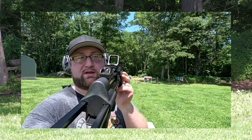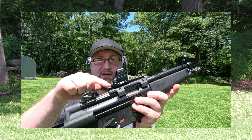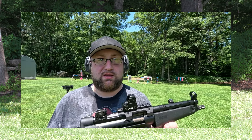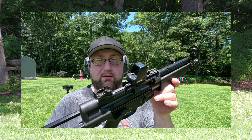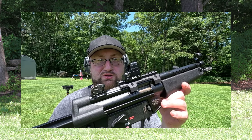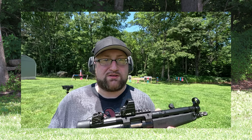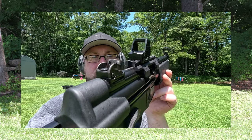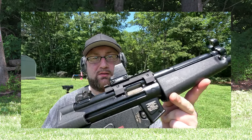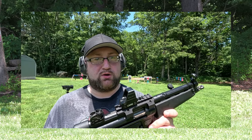One thing to note about this Olight optic: it does not come with the bottom base. You'll need to either find one or attach it in the standard configuration for pistols — it fits right into one of those optic mounts. If you have something different you might need an adapter for the bottom plate, or if you want to put it on a Picatinny rail you'll need a Picatinny adapter.